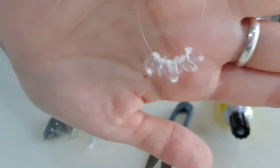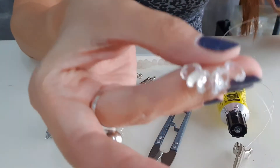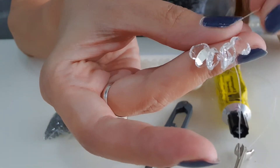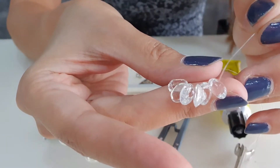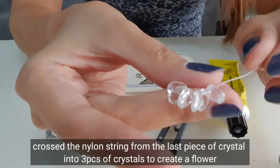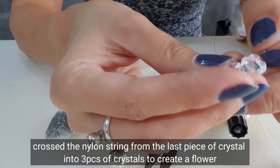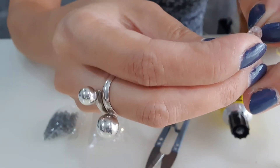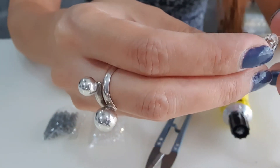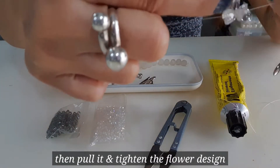This will be 6 pieces of crystal facing in the same direction. I'm going to cross on the last piece of the crystal, either on the left or the right. Once I cross it on the last piece through the hole, you will create a flower design. Let me insert it right now on the nylon string — once I insert it, I'll pull it tight.